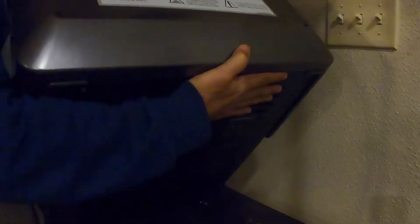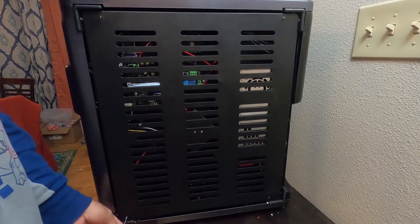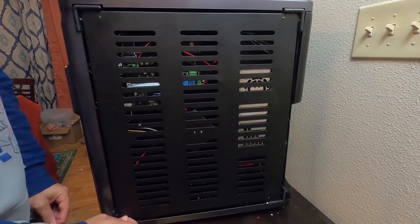Before we get started, just know that by taking this printer apart and messing with the electronics, you may void any warranties — that's a risk I took and it worked out for me. So just be careful and make sure you're doing this at your own risk. Also, before starting any of this, make sure there is no power to this printer. Make sure the back switch is off, unplug the cable, and take every precaution to ensure there is no electricity running through this thing.